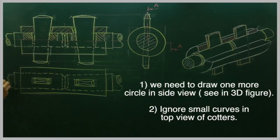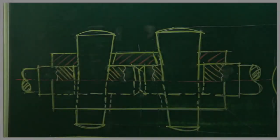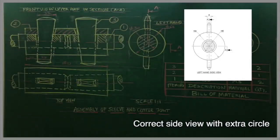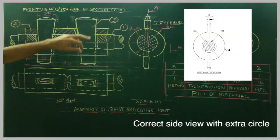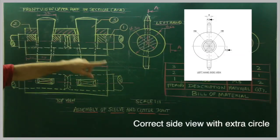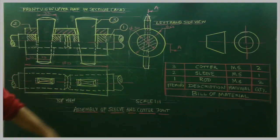We have to draw the axis line, and we need to draw the axis line in the top view as well. In this problem, we have to draw the front view upper half in section, top view, and LHSP with important dimensions. We need to mark 1 for shaft, 2 for sleeve, and 3 for cotter. Draw the parts list table, scale 1 to 1, mark it as assembled, and write the title: Assembly of Sleeve and Cotter Joint.